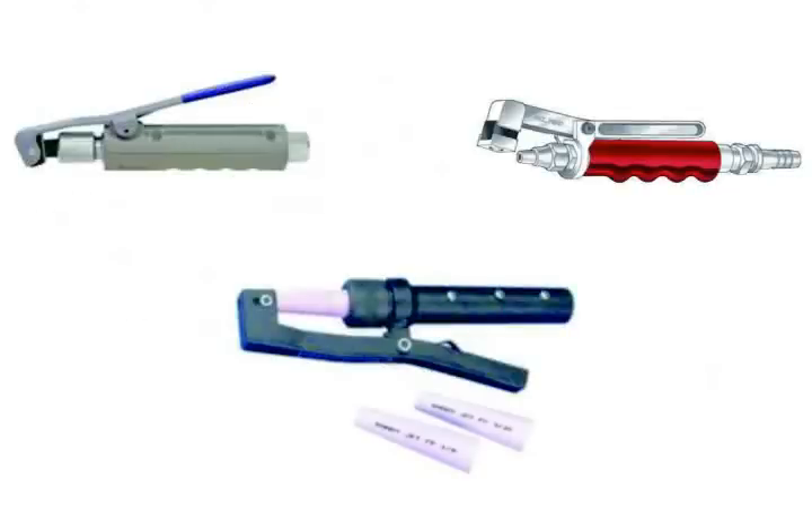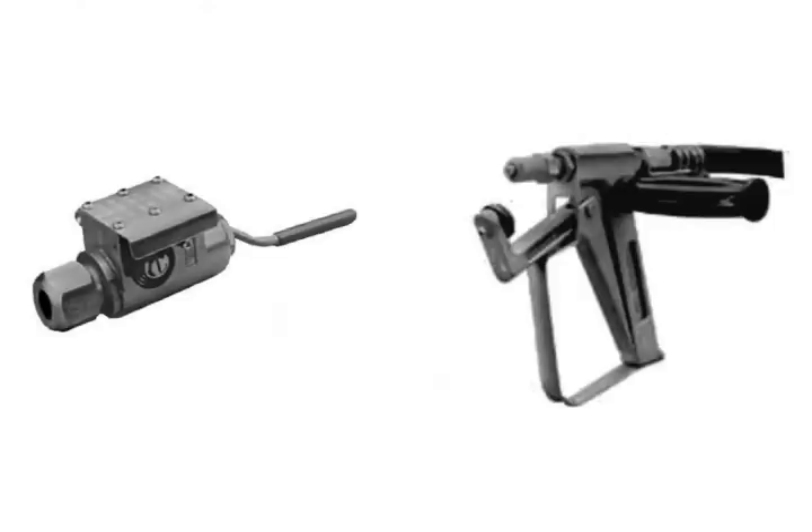Here are three variations of a squeezer type valve, all using spring-loaded handles and a stop block. On the left is a Cougar valve which has a spring-loaded interior flow blocking mechanism. On the right is a 38 Special which uses a spring-loaded handle and a stop block.